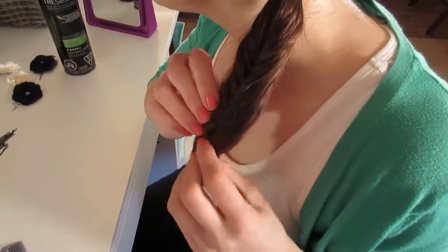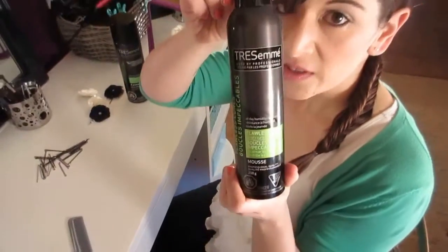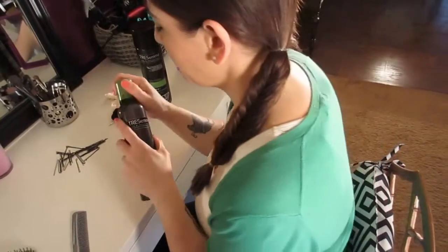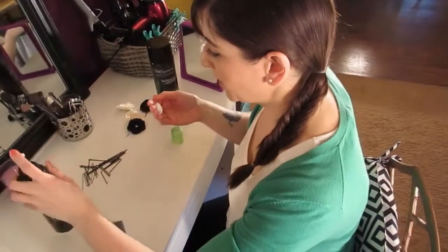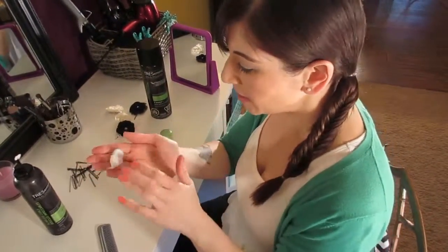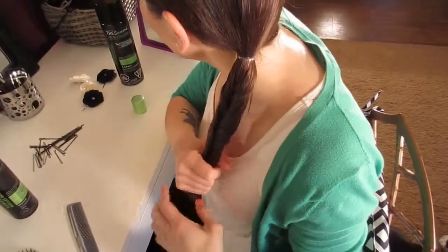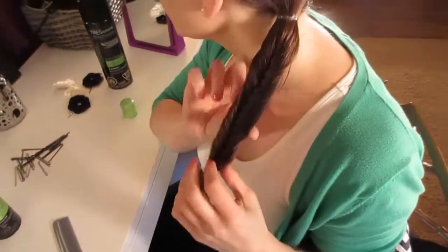Now to get any of the flyaways, I'm going to take this mousse — it's Tresemme, called Flawless Curls, but it also prevents frizz, so I like to use it for flyaways in my ponytails and braids. You're just going to put about a quarter-size amount in your hand, rub it together, and then just scrunch it gently down your braid.